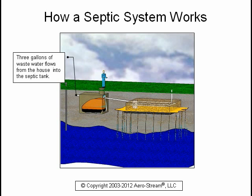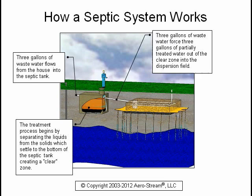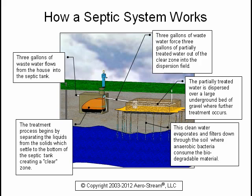Three gallons of wastewater flows from the house into the septic tank. The treatment process begins by separating the liquids from the solids, which settle to the bottom of the septic tank creating a clear zone. Three gallons of wastewater force three gallons of partially treated water out of the clear zone into the dispersion field, where it is dispersed over a large underground bed of gravel for further treatment.